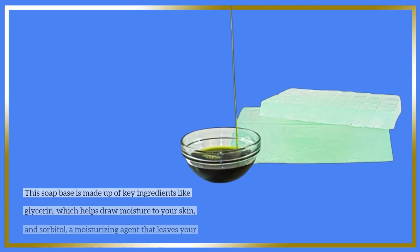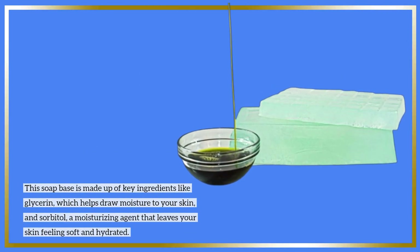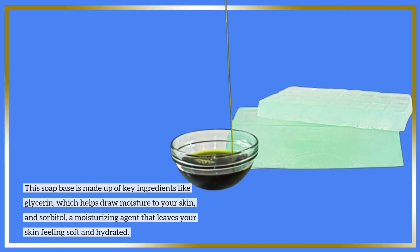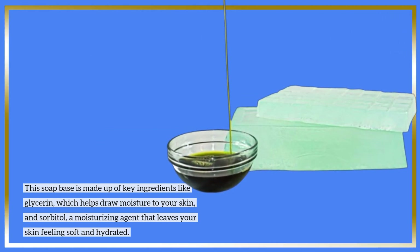This soap base is made up of key ingredients like glycerin, which helps draw moisture to your skin, and sorbitol, a moisturizing agent that leaves your skin feeling soft and hydrated.